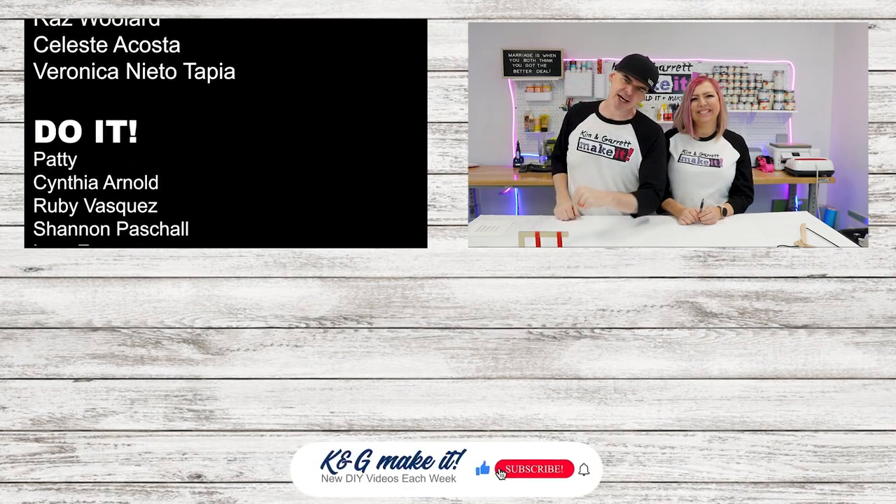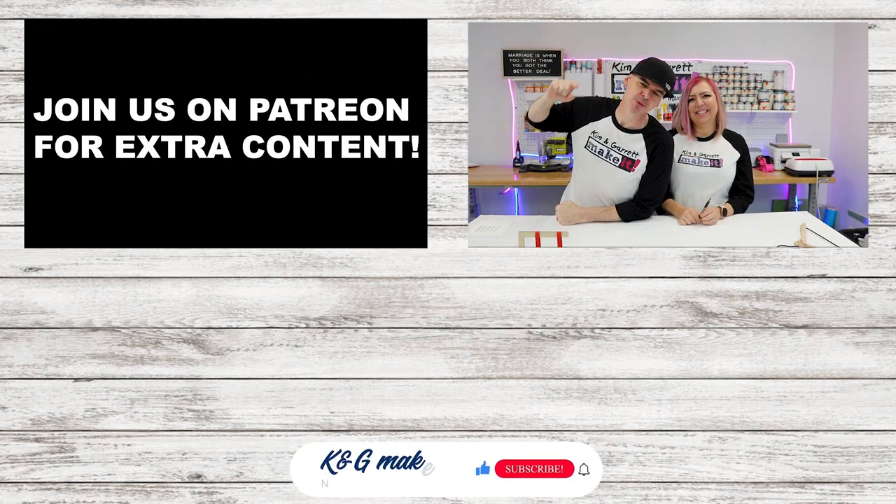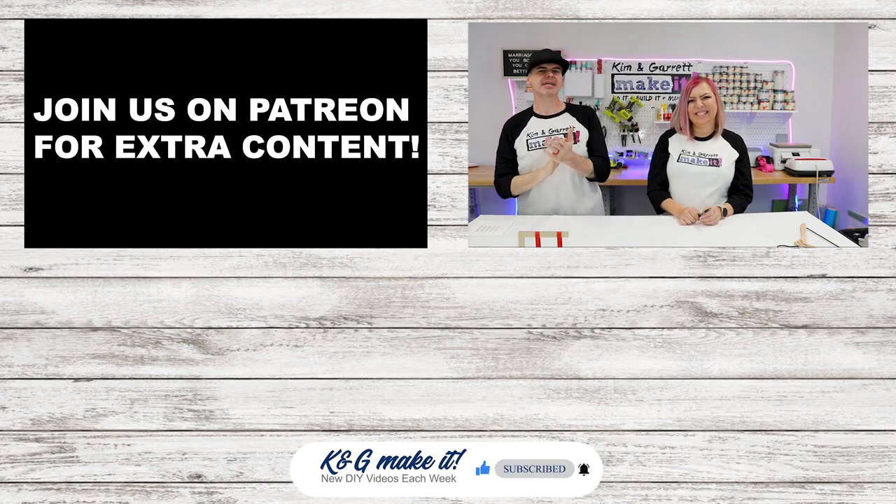We're about out of time. If you're not going to join us for the Patreon after show, we will see you next week where we'll do it, build it, and make it again.